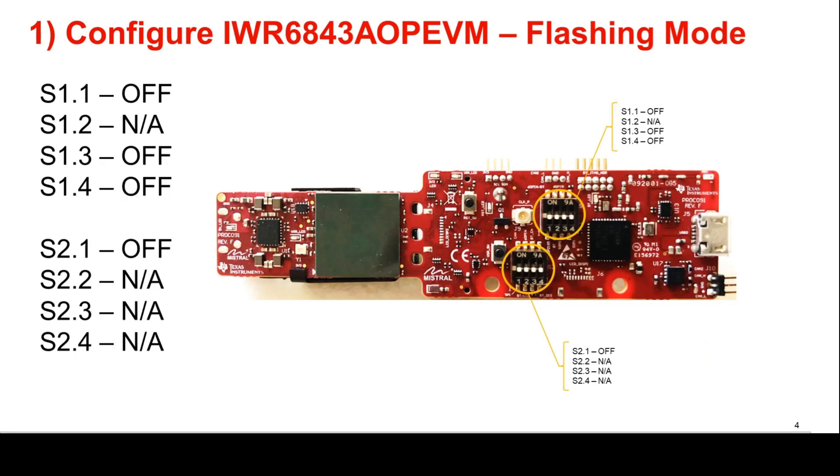To use the IWR6843AOP-EVM in standalone mode, the switches on the EVM need to be set as shown in the image. For the switches labeled not applicable, I usually set them to off for convenience. Pause the video and ensure that all switches are correctly set.